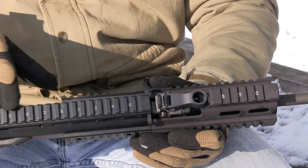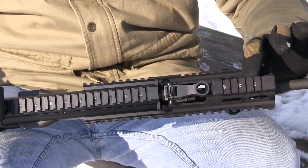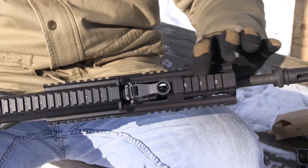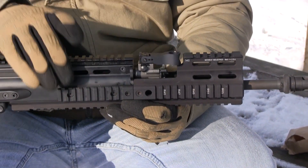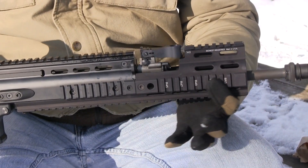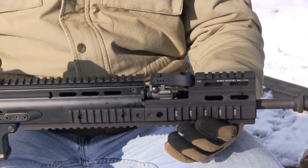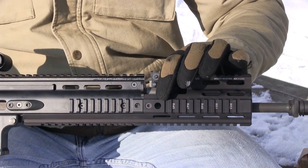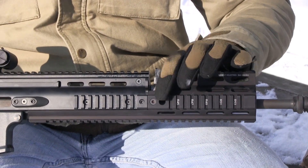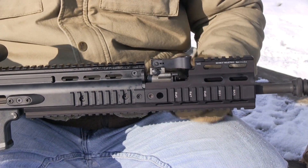The SCAR has numbered T-slots across the top on the receiver, and the Midwest Industries rail continues that numbering sequence on its rail across the top. The SCAR does not have numbered T-slots on the sides; however, the Midwest Industries rail does number the slots across the sides as well. The rail system also adds a QD mount on both sides — it's a non-rotational QD mount, with one on each side at the exact same position.